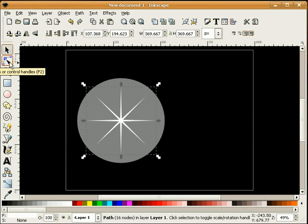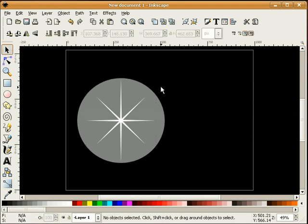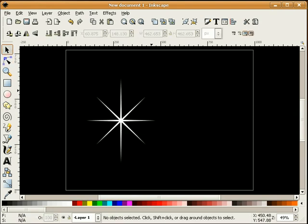Select our sparkle again and select the node tool. Holding the control key down, I'm going to select this red node and push it to the top of our circle until it snaps. I can delete this circle — that's just to get these legs a little bit longer, which I think looks a little nicer.